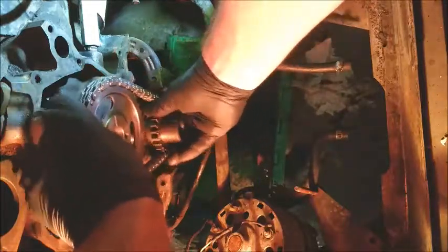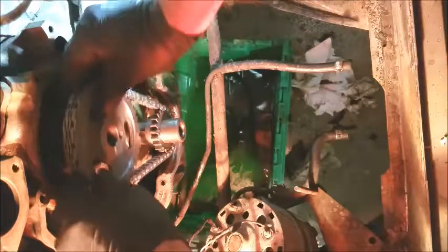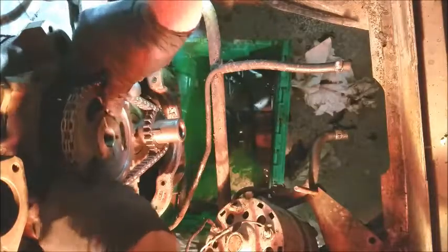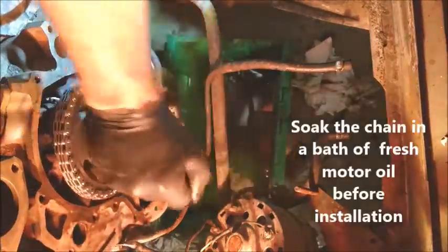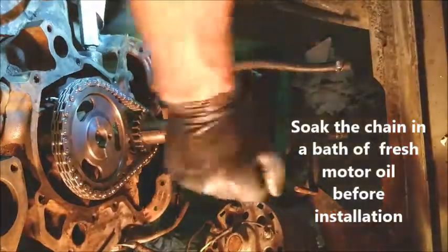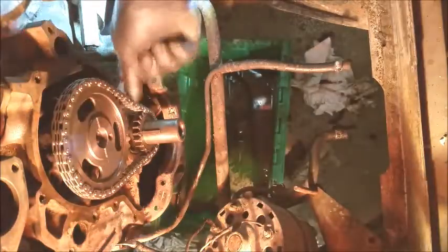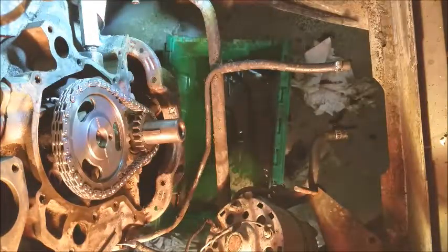It just slips right on, right onto the camshaft snout. It's dialed so it only goes one way — just pop it on. See how nice and tight that is? That's the way it should be. I'll show you another tech tip pretty soon.